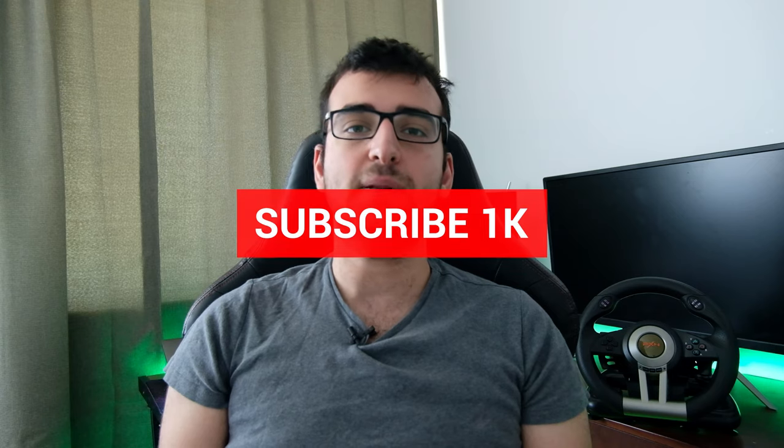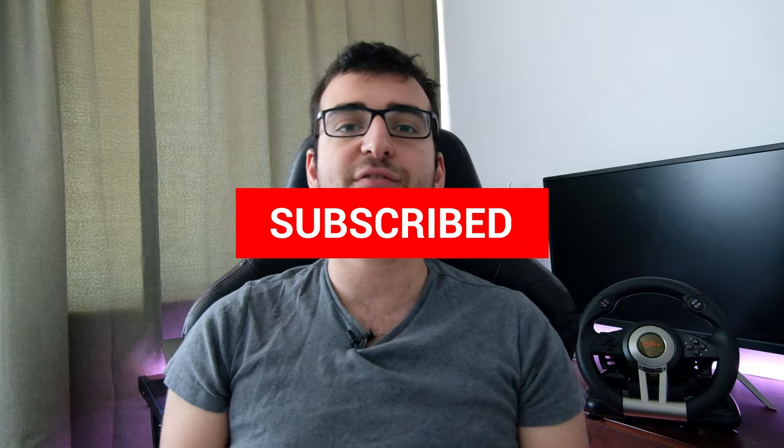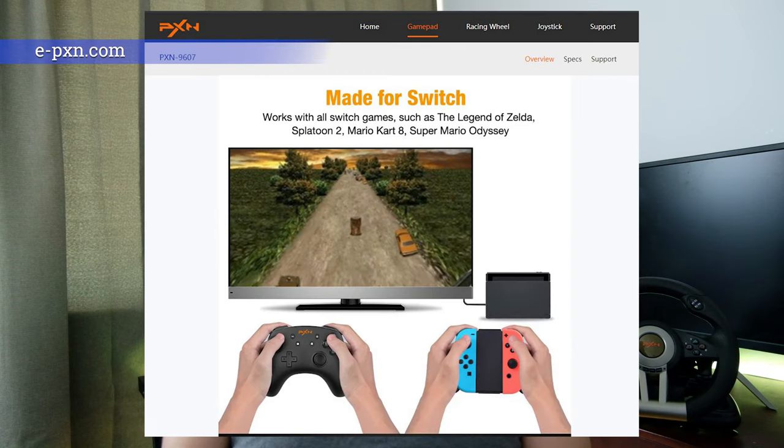Before we have a look at it, please consider subscribing to my channel so I can make more videos. Also, comment down below if you have any suggestions. I've never heard of PXN before, but they claim to be the most professional brand of game devices. They seem to be making racing wheels, game pads as well as joysticks.